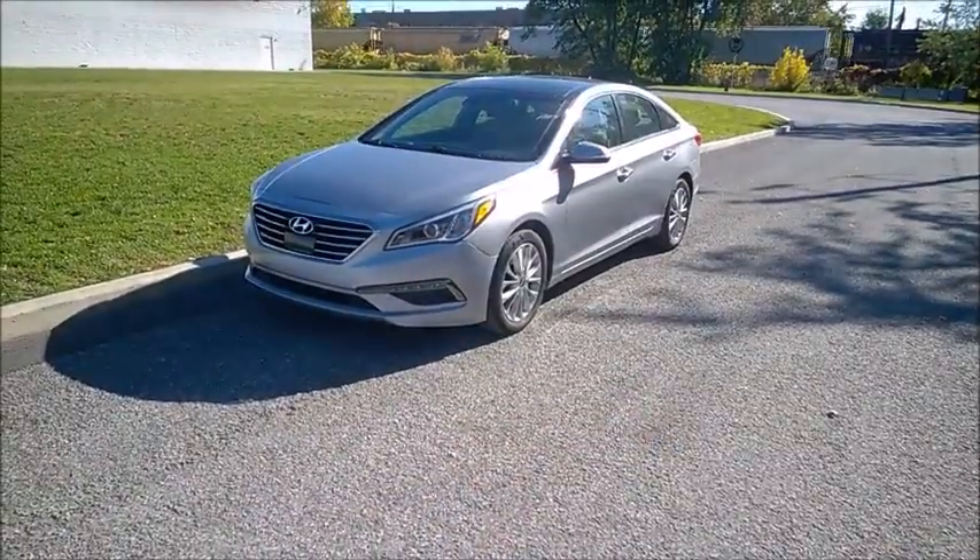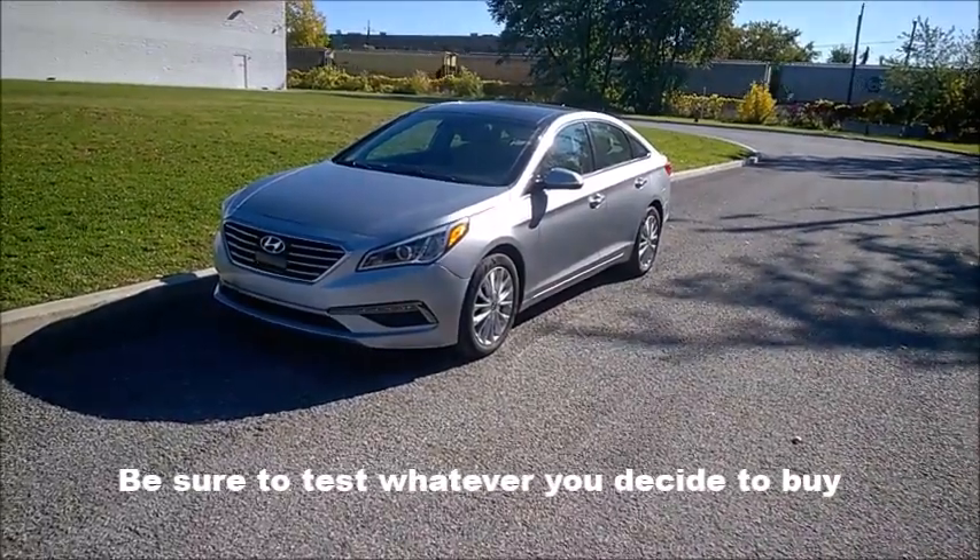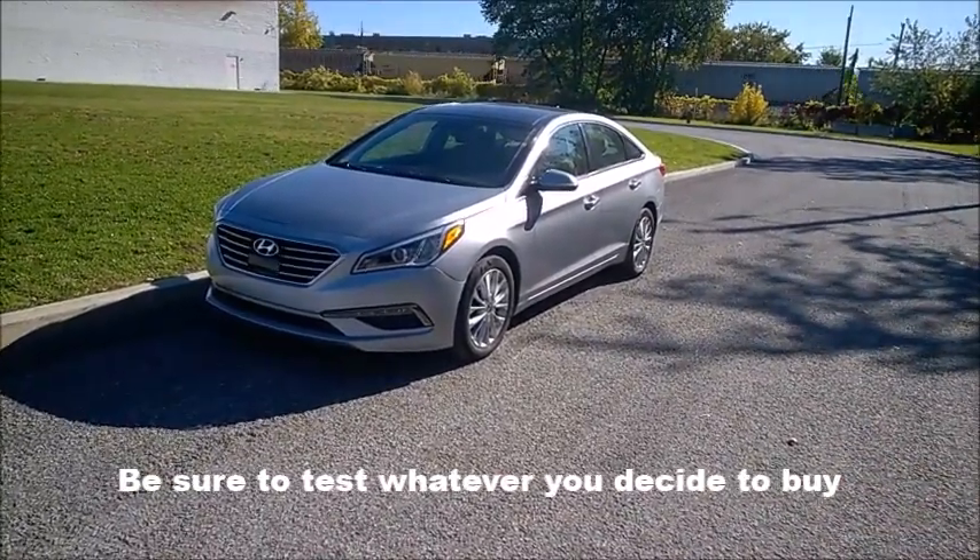You can also go on Amazon and buy dedicated RFID-blocking pouches instead of aluminium foil. But sometimes those don't really work as advertised — let me just check the negative comments in the reviews.